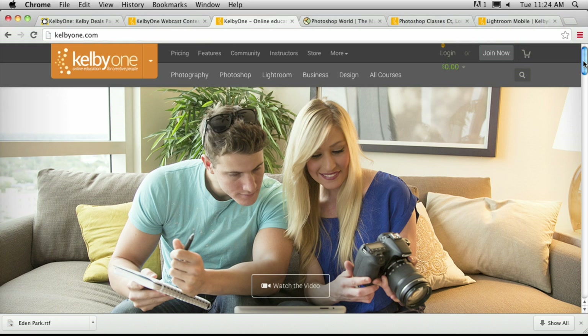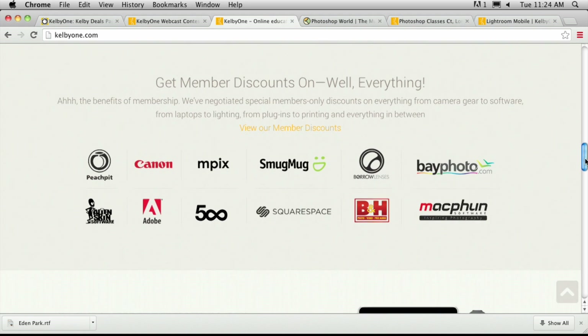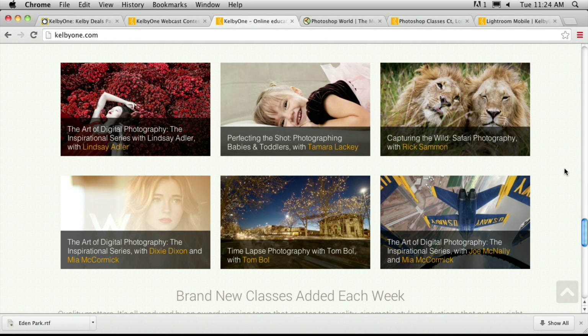Well, hi everyone, we are back. I'm Corey Barker joined today with Matt Kleskowski who's going to show us some cool Lightroom stuff. But first I want to talk about KelbyOne.com. KelbyOne actually pays for this show — it's a free show for you guys to watch, so we're very thankful to them. It's basically online training: photography, Photoshop, Lightroom, video, business inspirational. There's a great interview series by Mia McCormick who's interviewed some of the greatest photographers. She's starting a brand new series on pioneering women in photography, with five or six interviews already lined up.